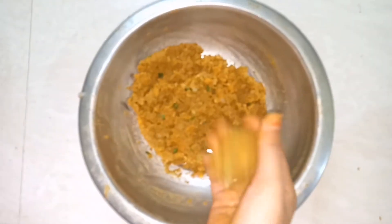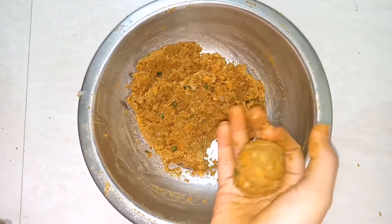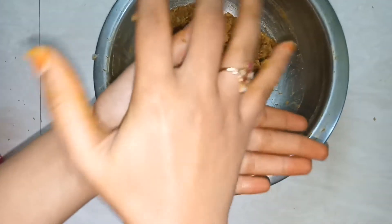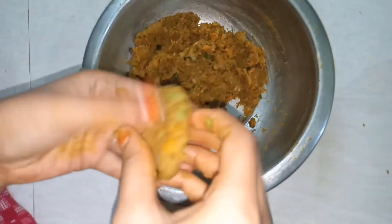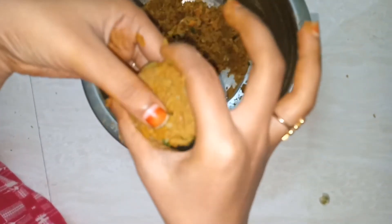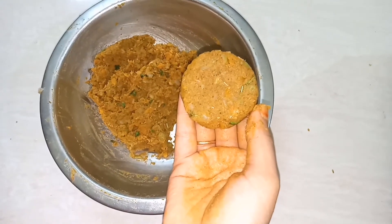First, roll the mouth. Put the knife in the hand. Now we're going to mix and push it well. Roll the right hand. We now have a cutlet shape.